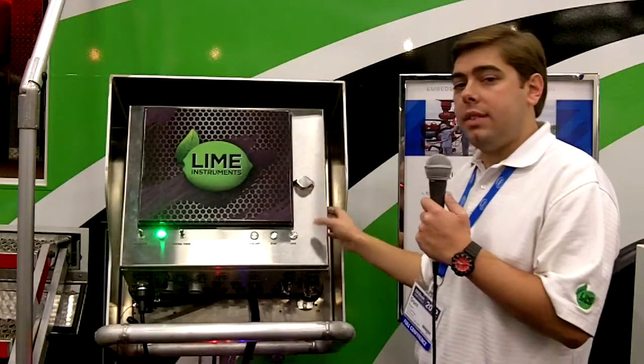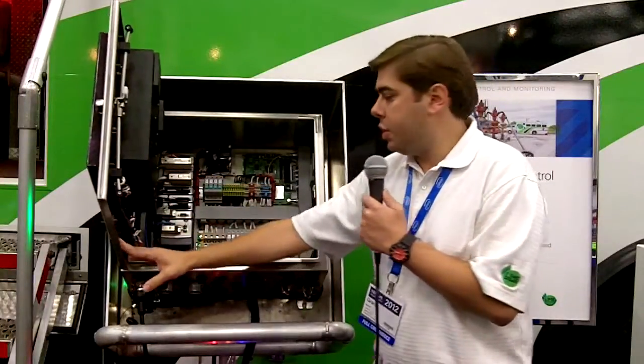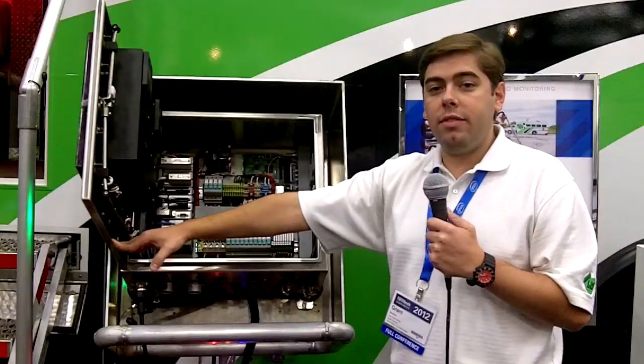Inside, this is LabVIEW on the outside, but inside we're running a cRIO. This just kind of gives you an idea of some of the quality that goes into our wiring. We really take a lot of good care of making sure that everything that goes into our boxes is oil field ready and oil field tough. Thanks guys.